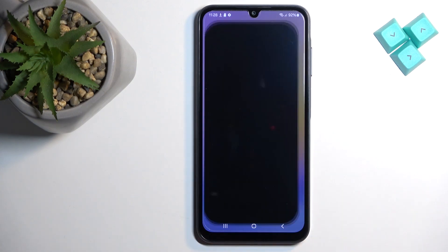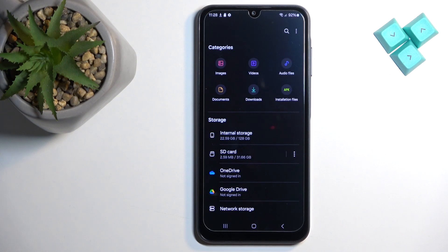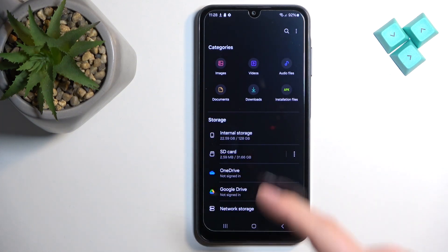Once you find it, tap on it to open the app. In the app you will see storage options — you have internal storage and SD card.